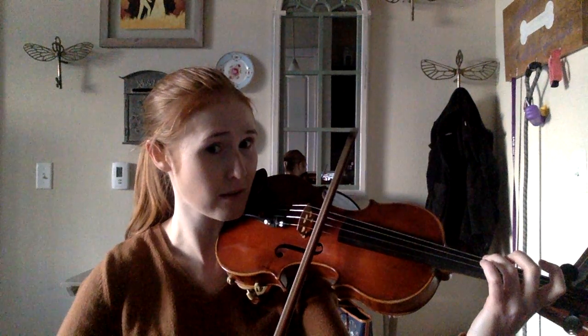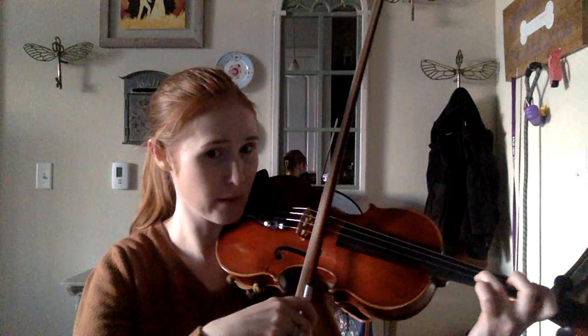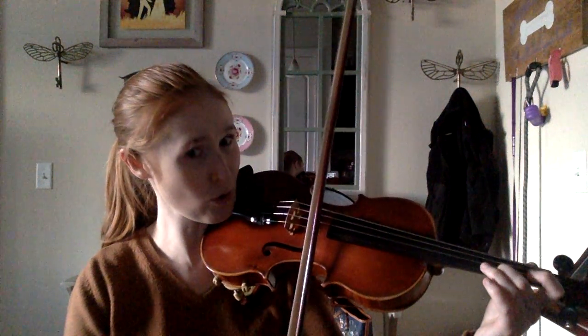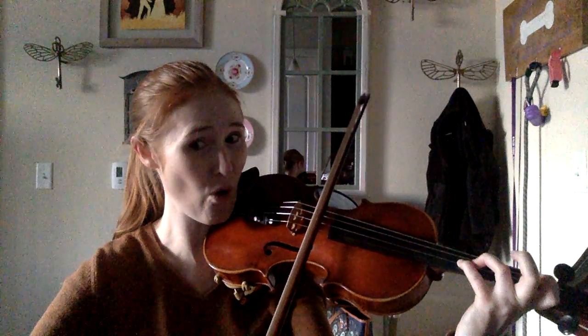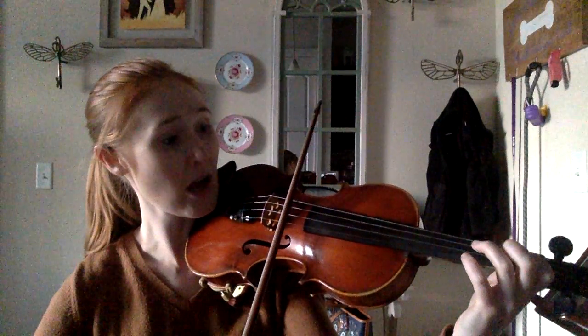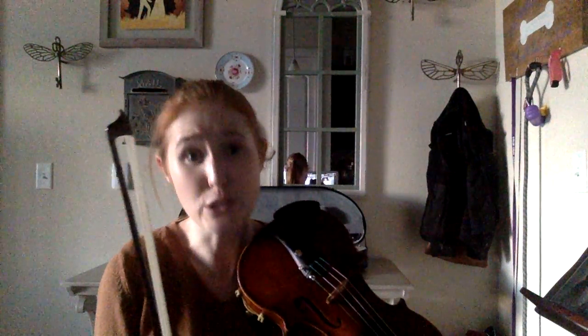Up bow on your A, third finger on your D string, then you're going to hop to your A string. Believe it or not, guys, it's walking fingers. It is just a very, very bizarre form of walking fingers, okay? So it is 2, 1, 4, 3, 2, 1, open, 3. It's just walking fingers, but they're in a little bit different place than you're used to.